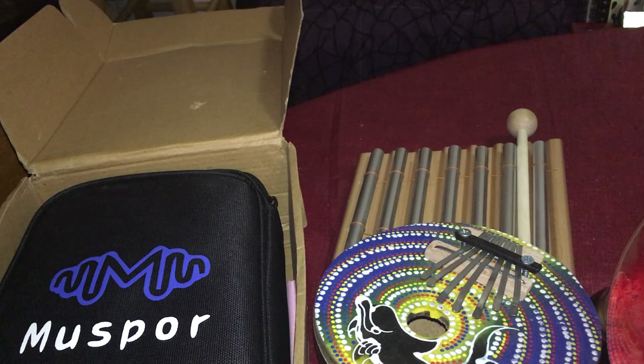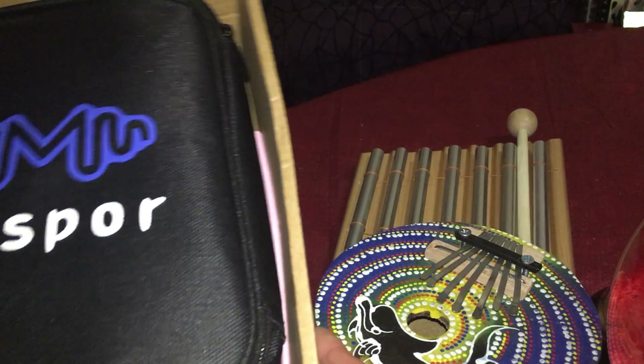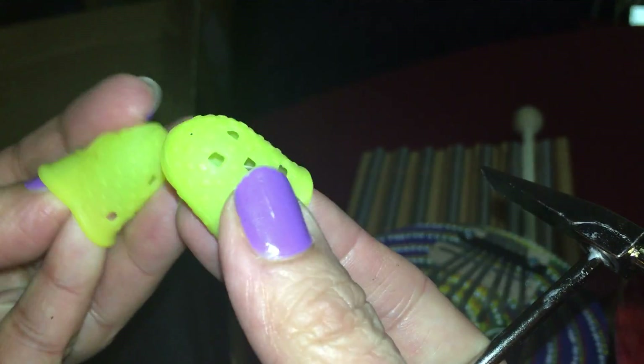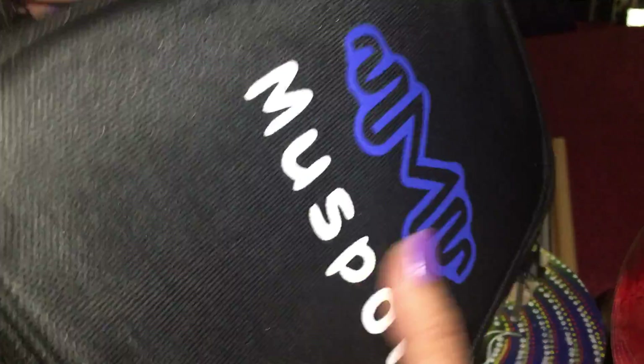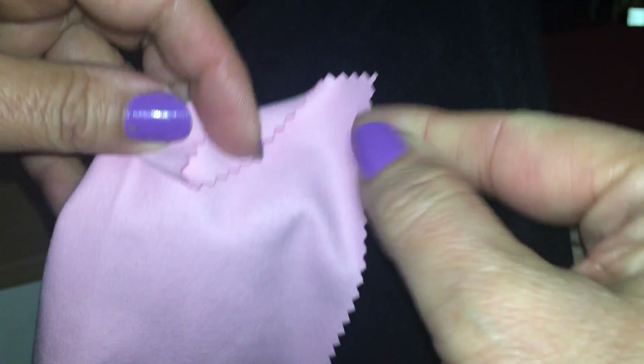Just showing you guys some of the instruments I have available in the store. This one comes in a box like this, comes with an adjuster in case you need to adjust if you want to use it for your fingers when you're playing — I don't, but some people do. It comes with a nice little bag so you can carry it with you anywhere, and also another pouch so you can put it in there if that's easier.